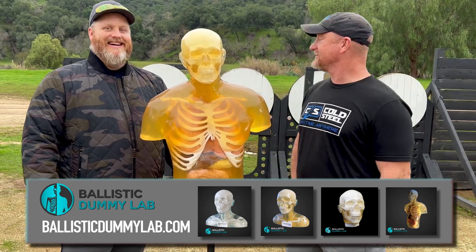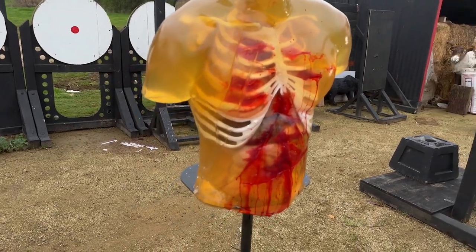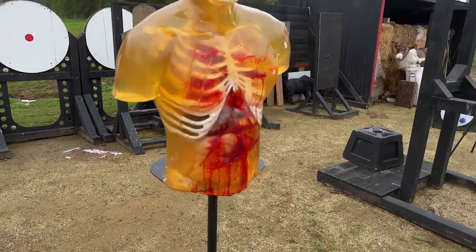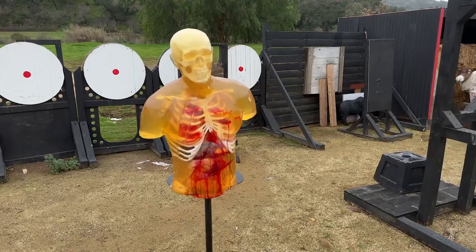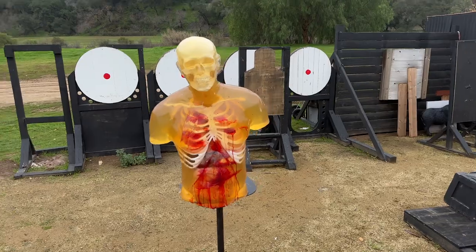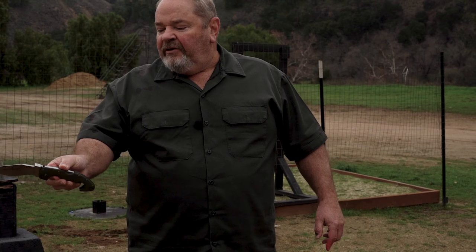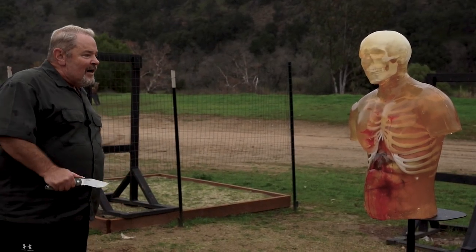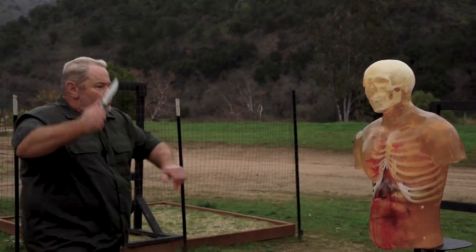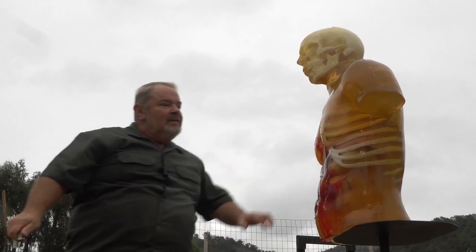Today we have a target from Ballistic Dummy Labs and it's very reminiscent of a human torso — it's got the ribs and all the internal organs covered by ballistic gelatin, and a realistic skull. I'm going to demonstrate the extreme cutting power of this Lynn Thompson Spartan with the serrated edge. I'm going to attempt to cut through all these ribs here on this side — normally a knife won't do that.